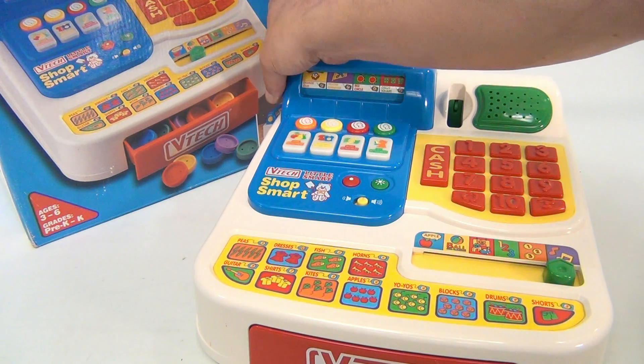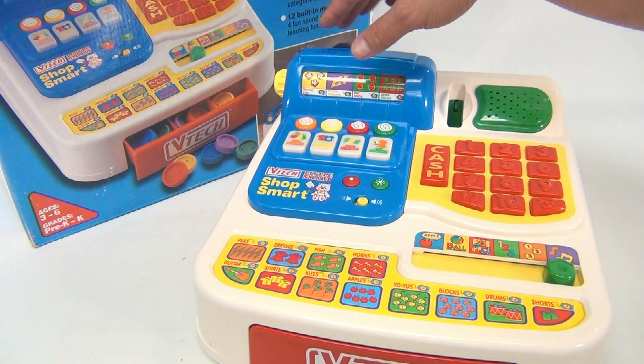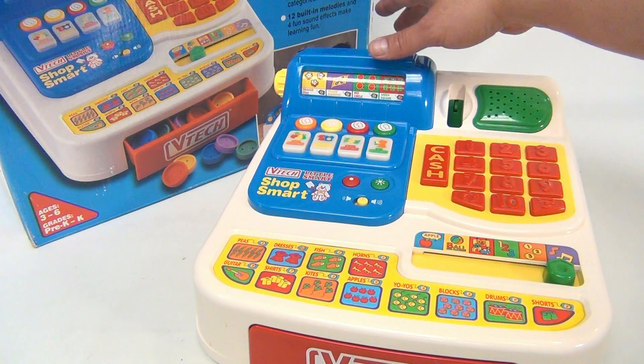So it's got six activities, twelve picture buttons, four department buttons, and twelve built-in melodies.